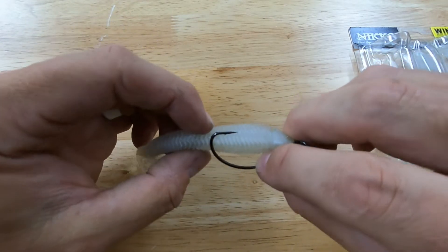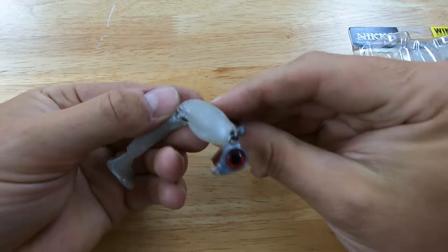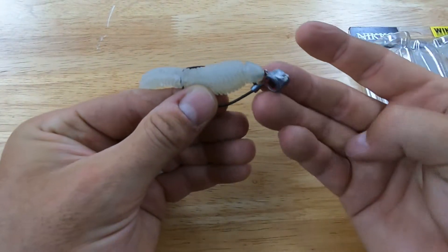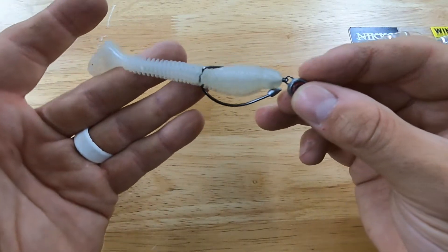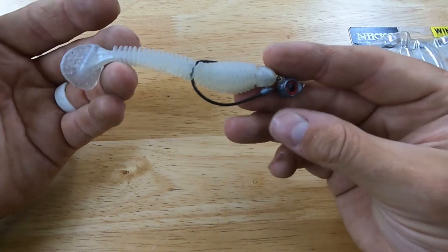I'll line it up, poke it through, and there it is — a weedless swim bait. That head swings around, so it's kind of like a shaky head for a swim bait. It does real well; this thing will kick in the water and smallmouth seem to love it.